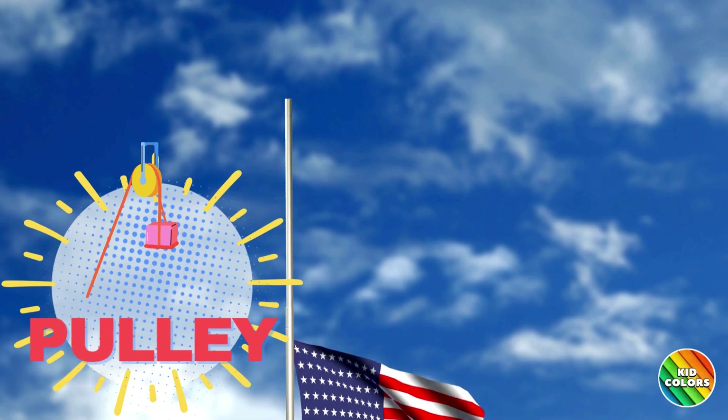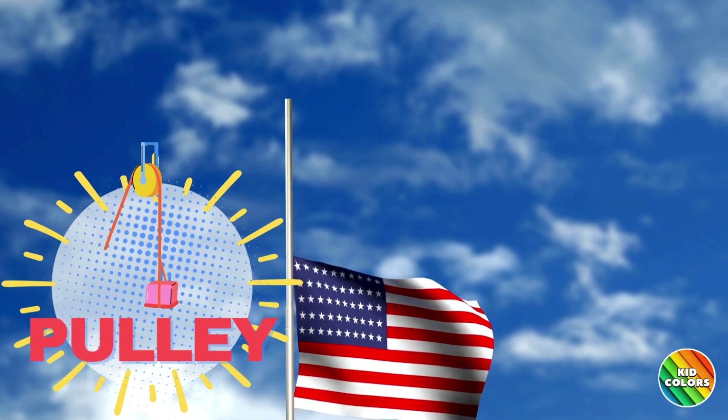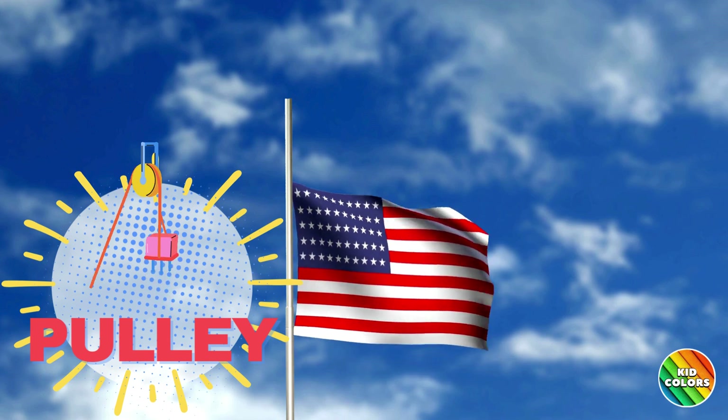Pulley. Picture a flag going up a flagpole. A pulley helps lift things using a rope or chain.